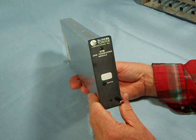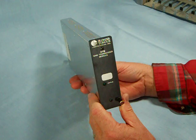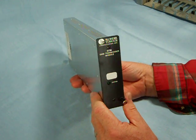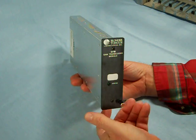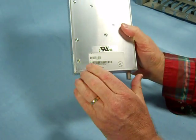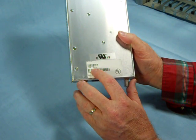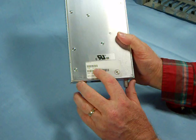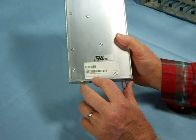Here we have a Blondertongue Laboratories Inc. QTM QAM Transcoder Module. We're looking to sell a number of these. You can see right here that it is a QTM 2, item number 6231A, with a date code of 2007.